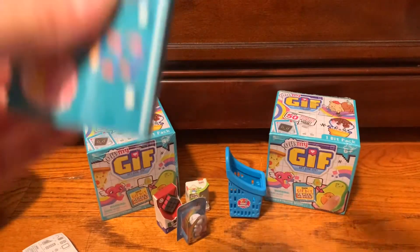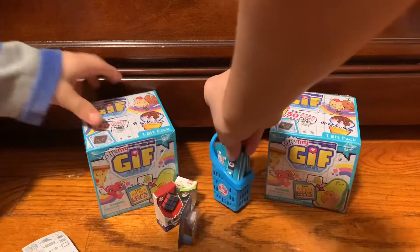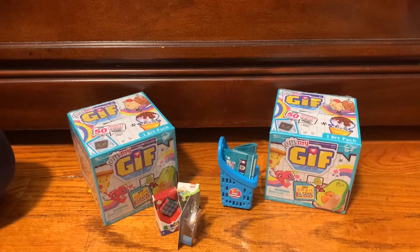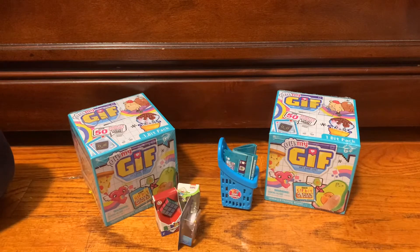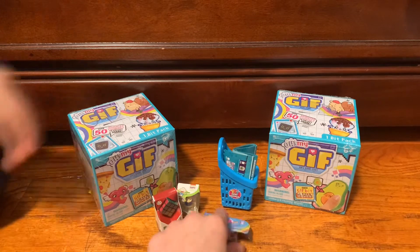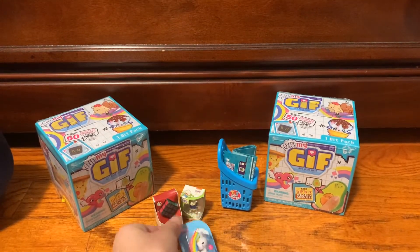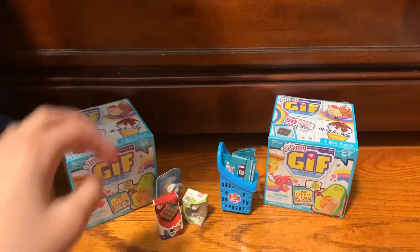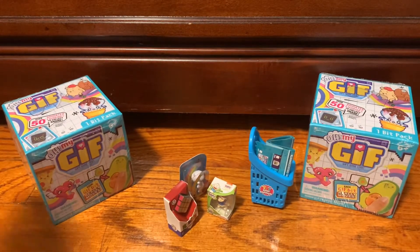We are not done! We still have our Oh My Gift toys to open. I'm just going to move all this out of the way. We're going to go into opening our Oh My Gifts because we are done with our Zuru surprises. All right guys, I'm really super excited — now we're going to move on to our Oh My Gifts.